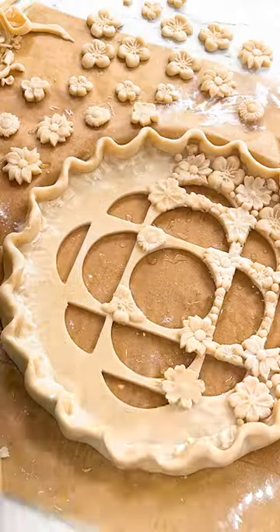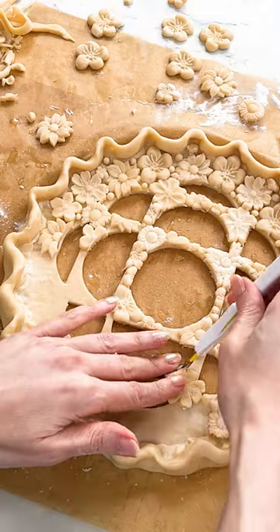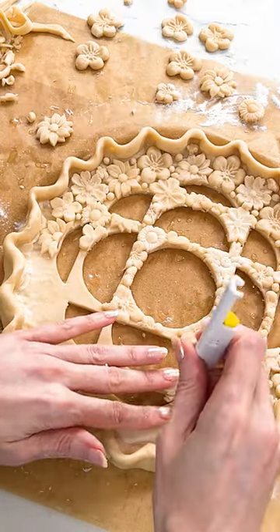And now we're ready to decorate. Using egg wash as glue, I'm gonna paste the flowers around the pie and trim off any overlap with the cutouts.